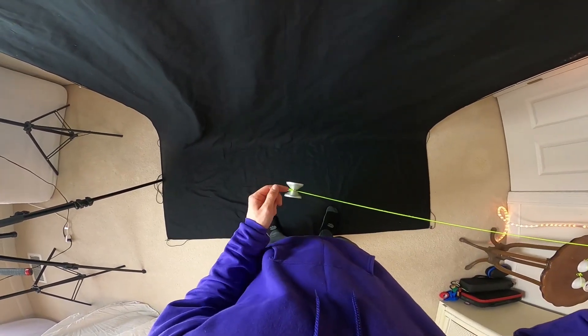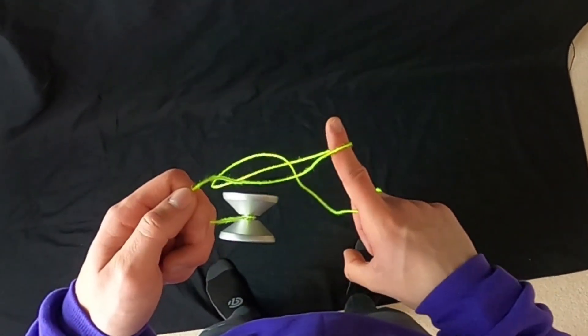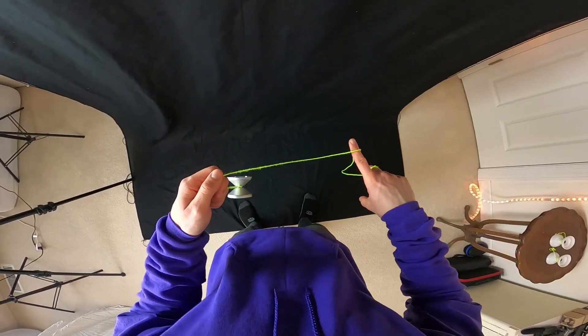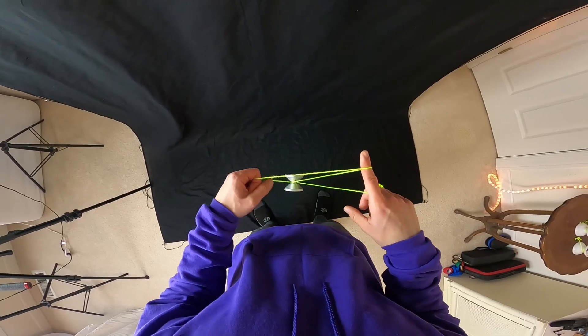Again, we pinch right here and whip so the string goes over — you're going to whip into the front half of the yoyo just like that. So again, we're right here, we whip into the front half of the yoyo, and you should be in this mount.